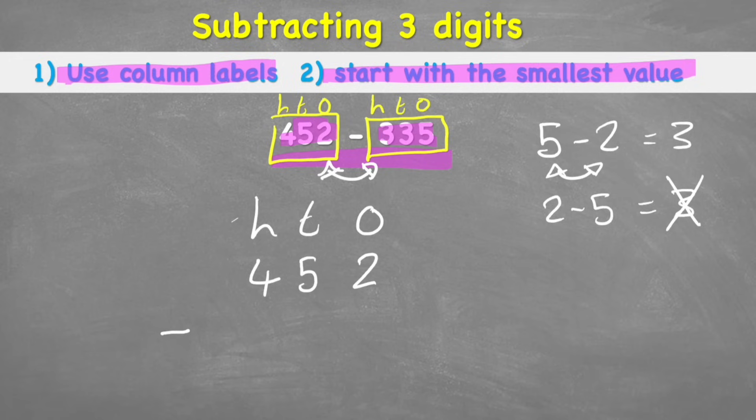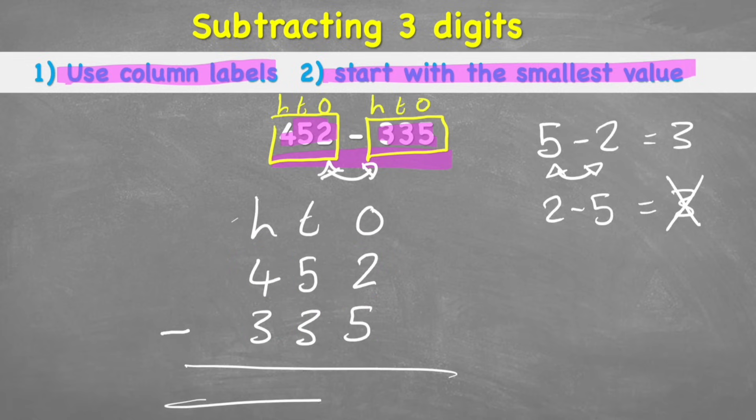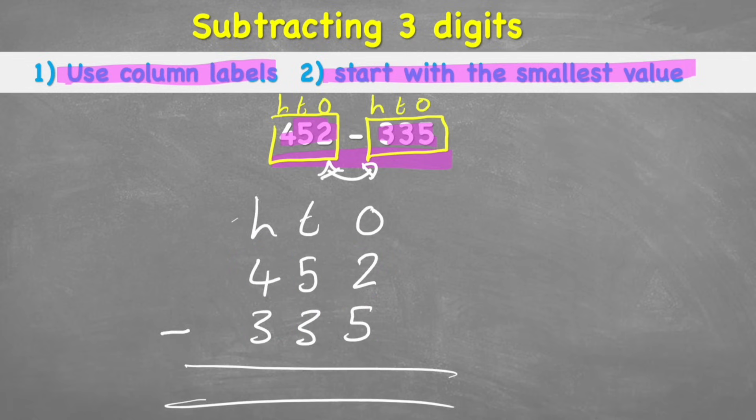I can check I've put them in the right columns: I have a 2 and a 5 in my ones, a 5 and a 3 in the tens, and a 4 and a 3 in the hundreds. Now I'm ready — let's put in the equals line. Tip two says start with the smallest value, which is of course the ones. In the ones column the question is 2 subtract 5.